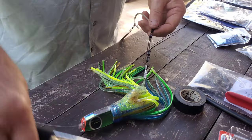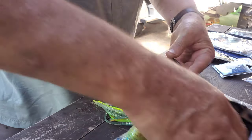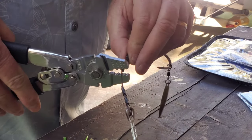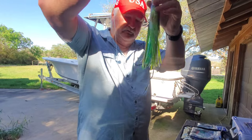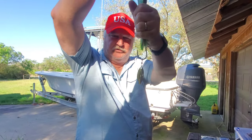I'm going to trim that leader off a little bit so I can slide the next crimp right up to the end, so we don't have sharp fibers sticking out poking people. You can see the point of my hook is right there at the end of the skirt, which is where you want it to be.